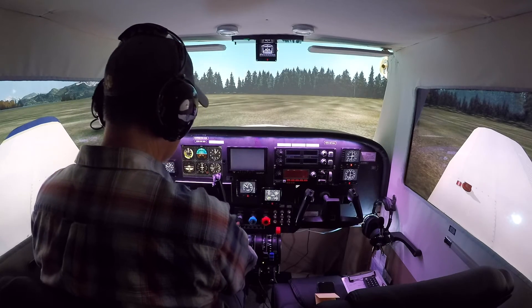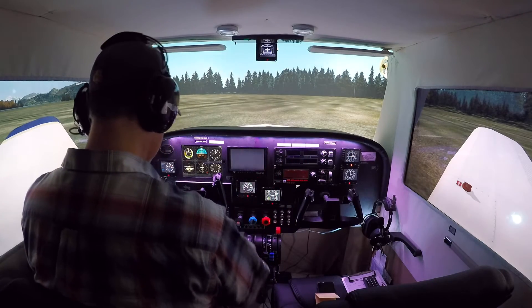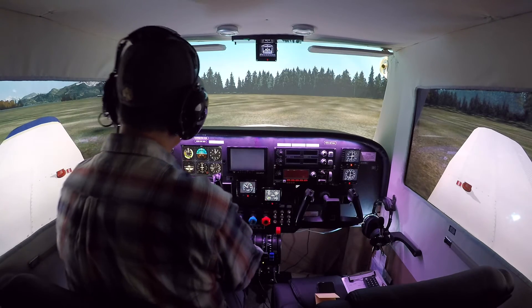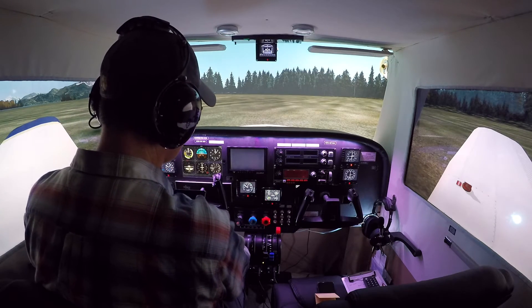I know that when I started off doing this, before I had my real-world flight training — which I'm about halfway through for my private pilot's license — I really didn't know anything about how it all really worked in terms of procedures and aviation. And one of the things I've really enjoyed from the lessons in the real world is bringing some of that to bear in how I fly my simulation.